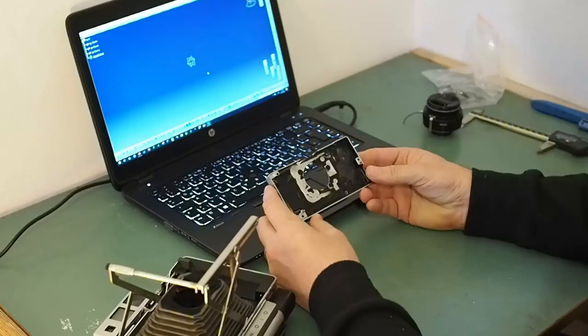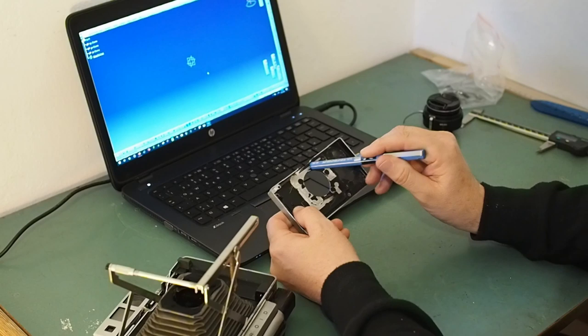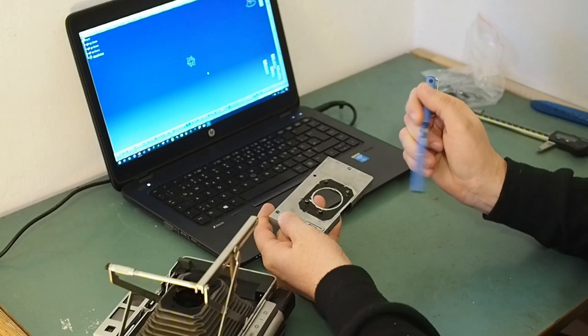So let's design a new lens standard for the Polaroid. I want a flat surface here for the lens to sit against, but I've got features which need to be both in front of that plane and behind that plane. So to make that work, I'm going to need to make this in two parts.